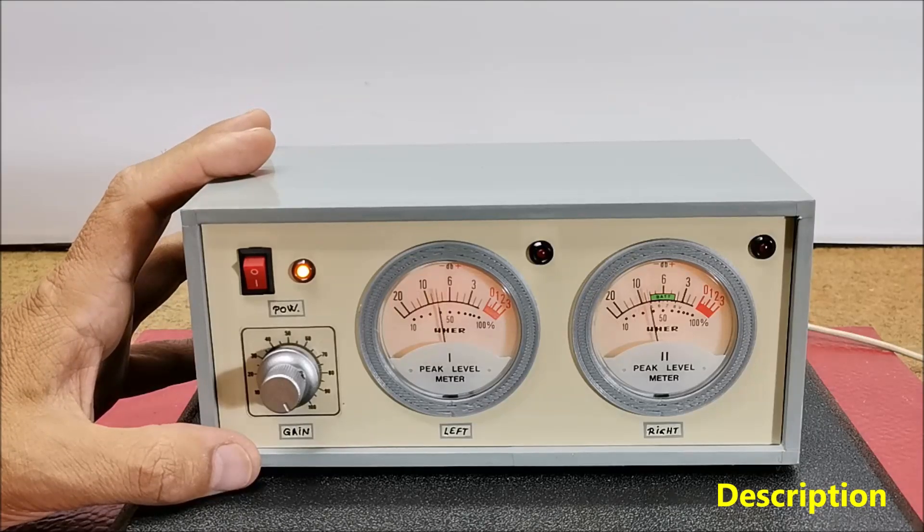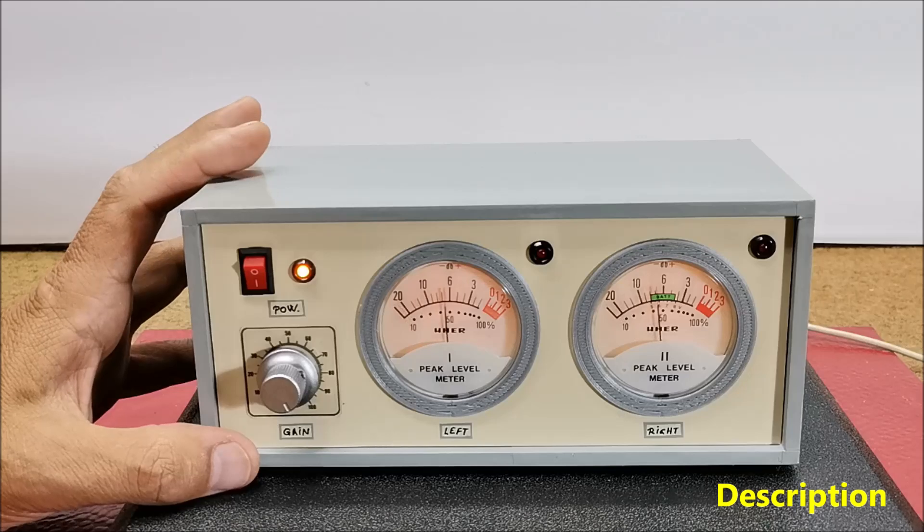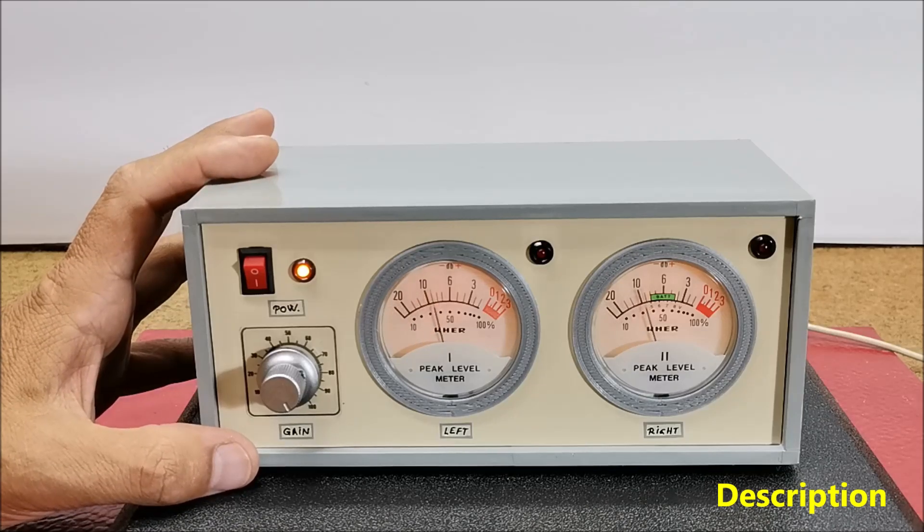Despite the prevalence of digital meters, analog VU meters are still appreciated for their nostalgic and classic appearance, and many audio enthusiasts prefer their aesthetic and the way they visually represent audio signals. Unfortunately, even nowadays, these instruments are relatively expensive and their price is higher than several hundred dollars.